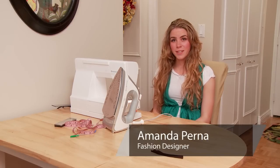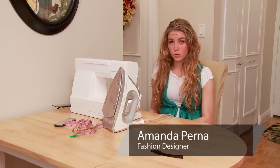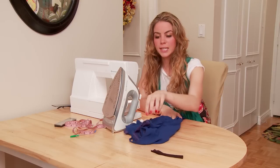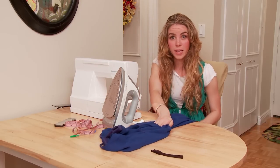Hi, I'm Amanda Perna from eHow.com and today I'm going to tell you how to alter a dress that's too long. We all have dresses that we buy, we love it, but it just doesn't fit. This is an easy way where you can do it at home and you don't have to take it to the dry cleaner and pay a lot of money.